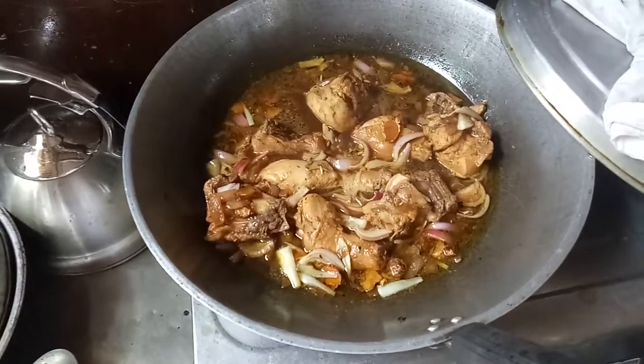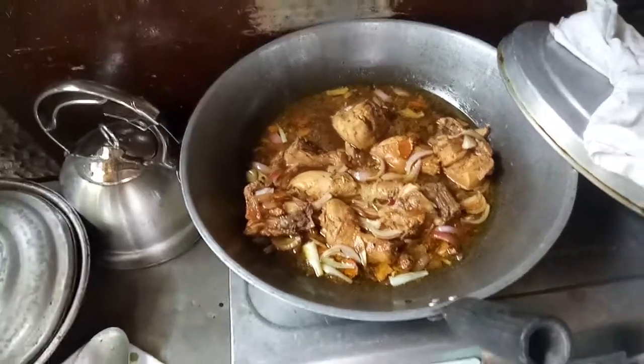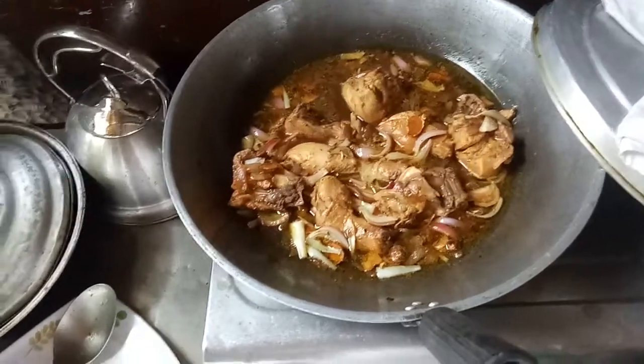Lovely, it's ready now. Bon appétit again to all of you. God bless, have a blessed weekend. Love you all, God bless you all.